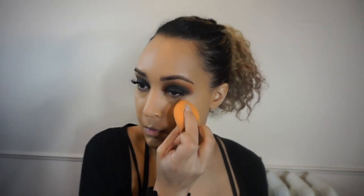I'm going to continue to blend that out using the same Real Techniques sponge, using the same concealer but in the color light medium beige to highlight underneath the eyes. Using that same concealer, I'm going to highlight down my nose and my chin area.